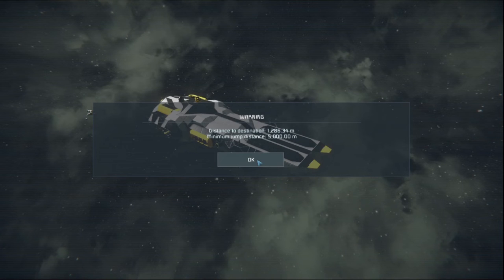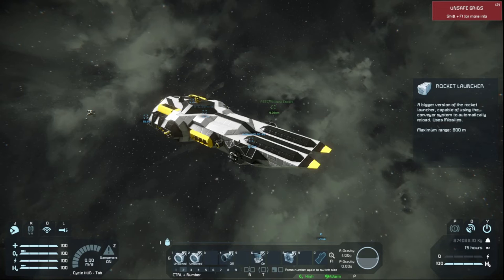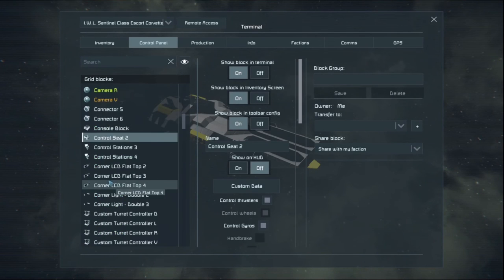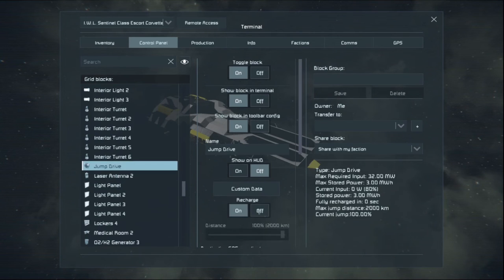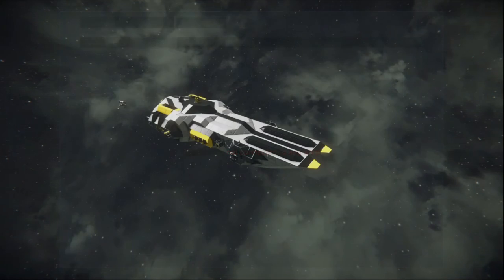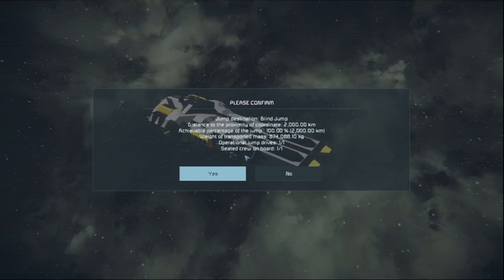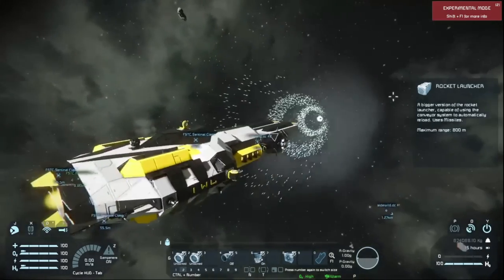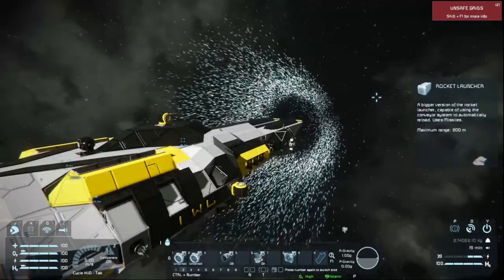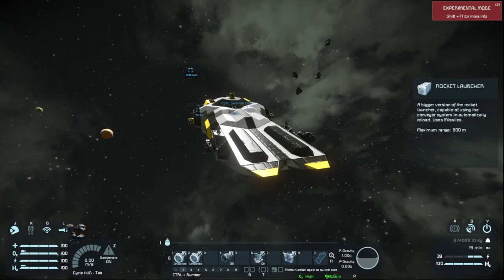Minimum jump distance is 5,000 meters. The jump drive is set up not for a blind jump but to jump to a coordinate. We'll do a nice little blind jump here. 5, 4, 3, 2, 1 — gone. And now that we're here, spinning back around, we have almost jumped the entire distance. In other words, this thing is just the tiniest bit under the max jump range for a single jump drive, so it does not really need another jump drive to operate.